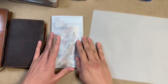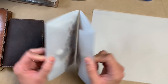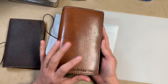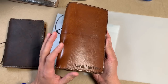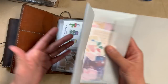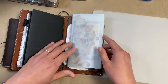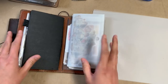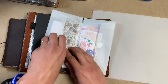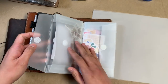Hi everybody! I am going to be making one of these — a traveler's notebook envelope insert. I showed this in the video where I did the flip through of this personal sized Chic Sparrow. It is the Odyssey leather in the color Athena. I had made this to put in here and I'll link that video up at the top and in the description. I made this because I wanted a place to keep all of these loose bits like sticker flakes and other types of ephemera.